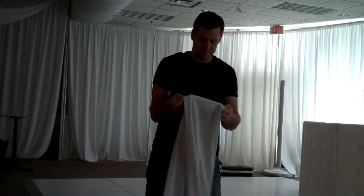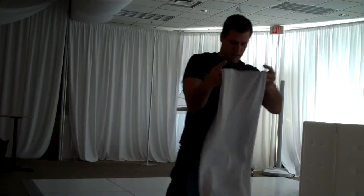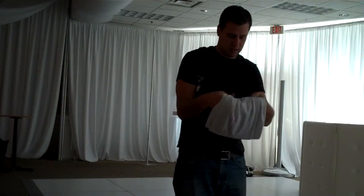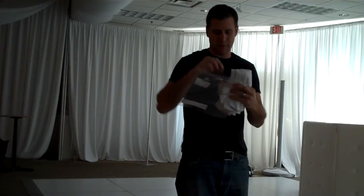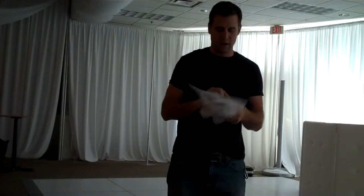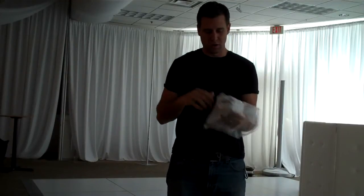Just fold up your totem however you want to fold it up. And then when you're done, just put it in a Ziploc bag. This will help keep it clean when it's inside the bag and you're in storage or transporting.